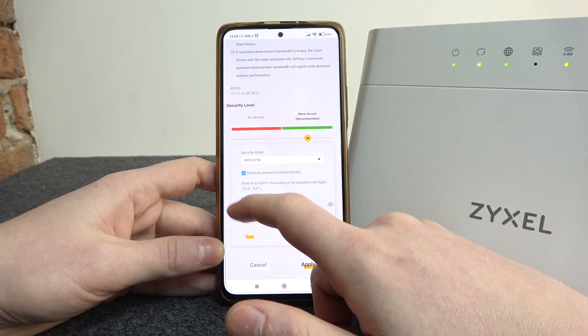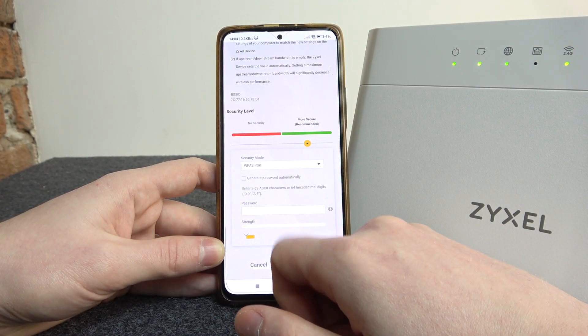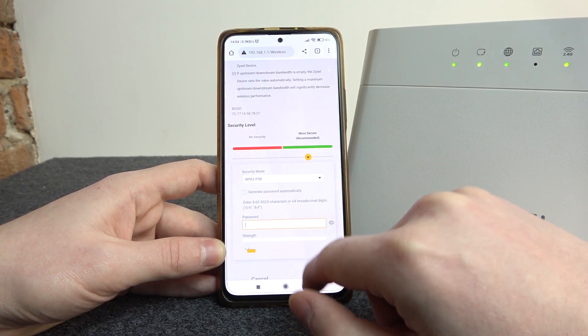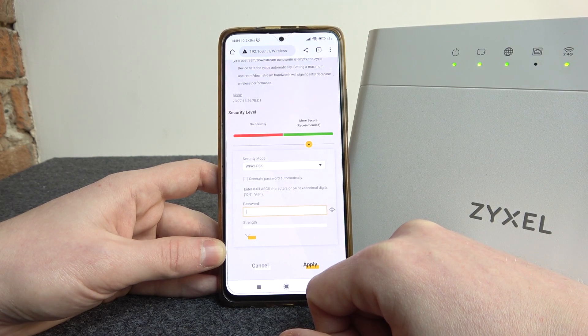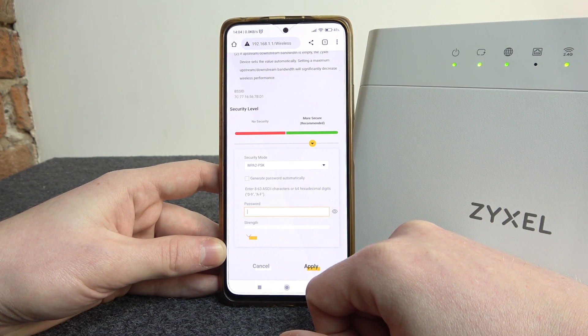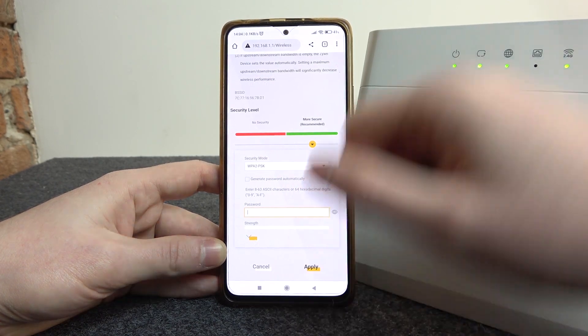At the bottom there is a security level section. Disable 'generate password automatically,' then enter the password that you want to change to. After that, click on apply and the password should be changed. That's it for this video — hope you liked it. Please consider subscribing to our channel, leave a like, and a comment below.